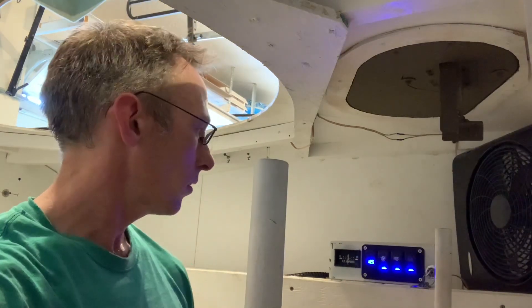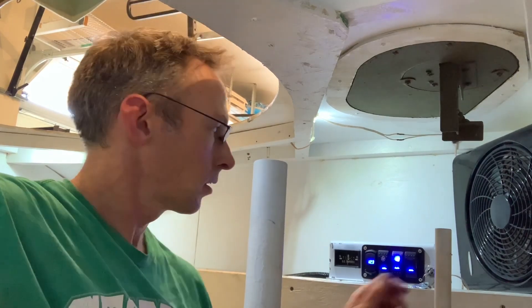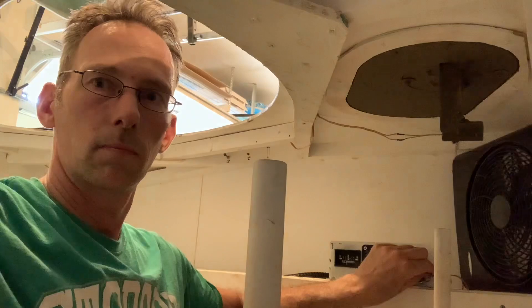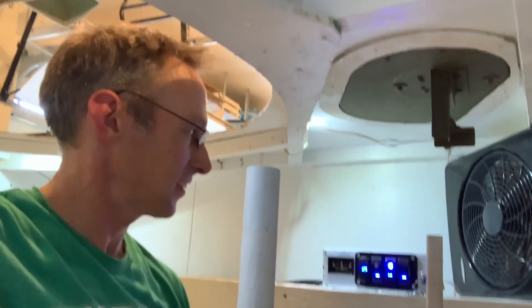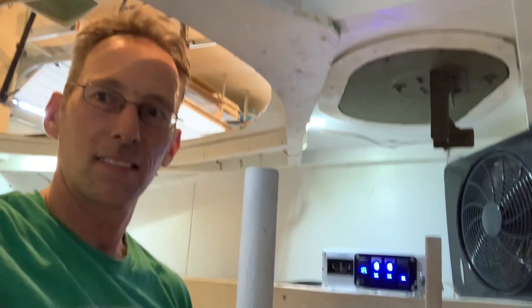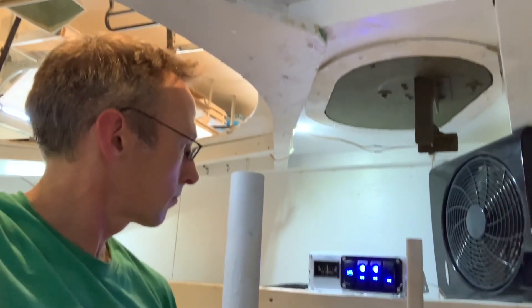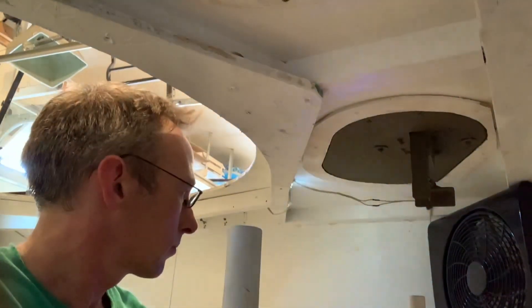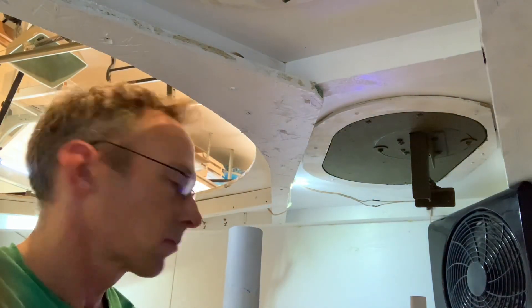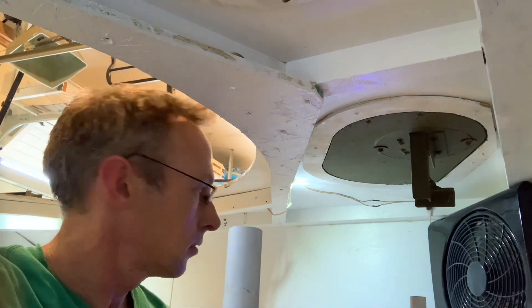Let's see if she starts. Light's on. Throttle on, choke on. Well, that's pretty loud — hopefully it's a bit quieter with the firewall installed, but she runs all right.